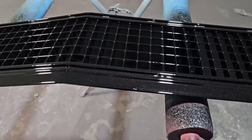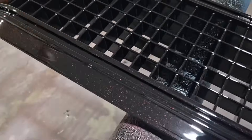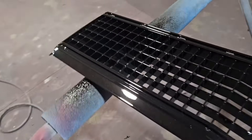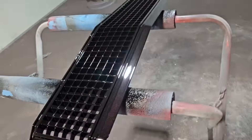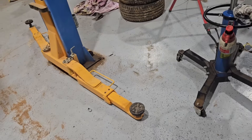Alright, got that resin in there. We'll get that set overnight and see how it goes. Just got the grill all painted up and cleared — I'm not sure if you can see the red fleck in that. We've still got to put all the steels on it. It's all painted, so we'll let that cure tonight, and then we've got to put the stainless pieces on it.